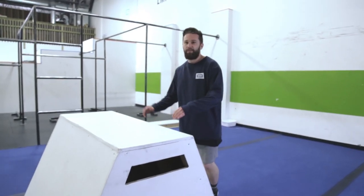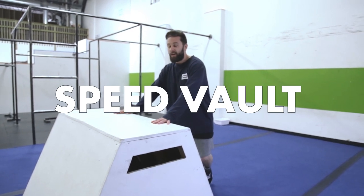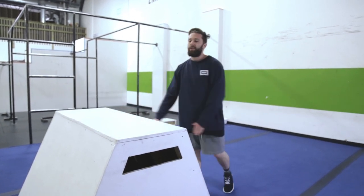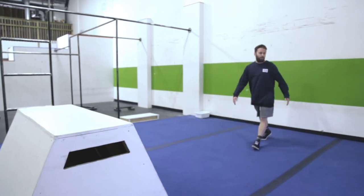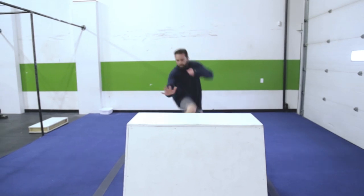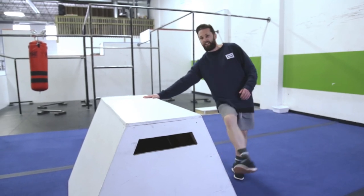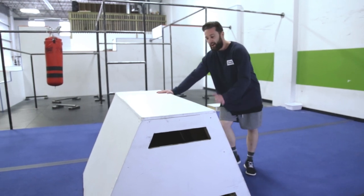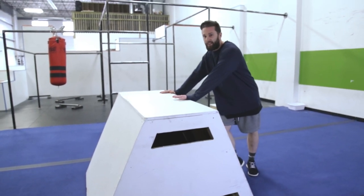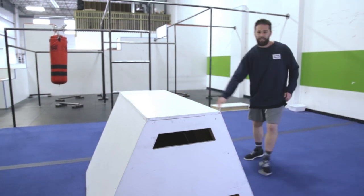This next one is called the speed vault, used for getting over a vault box, wall, or any object really fast. Starting in a straight line, run up to your object. Put one hand down, and the leg on the same side as that hand kicks across your body — it turns your body slightly to the side so your legs avoid the box. The number one thing here: get your legs nice and high so your knee or shin don't clip.